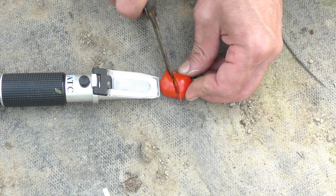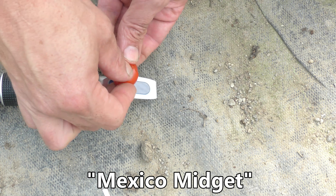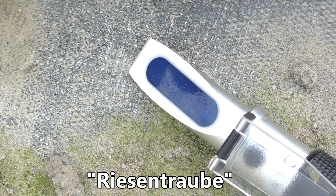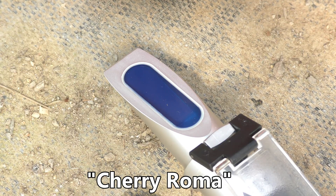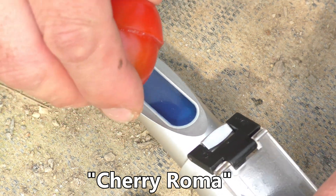First up is the Mexican Midget, and that's a reading of nine and a half. Next up is the mystery one that starts with an R — that one's pretty low at six. Last up is the Roma, which is my favorite, and that's at about 10.